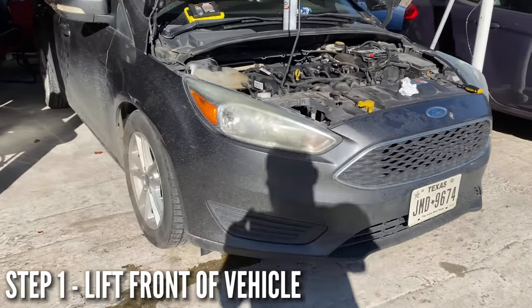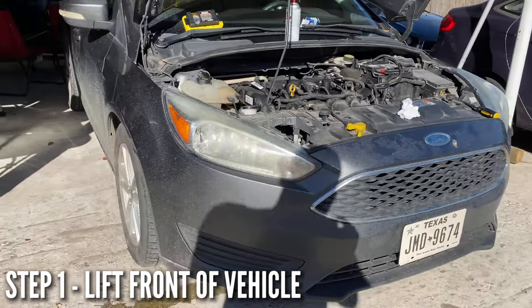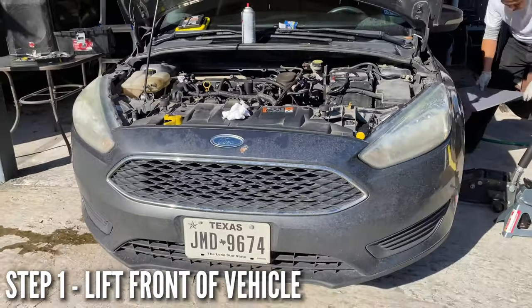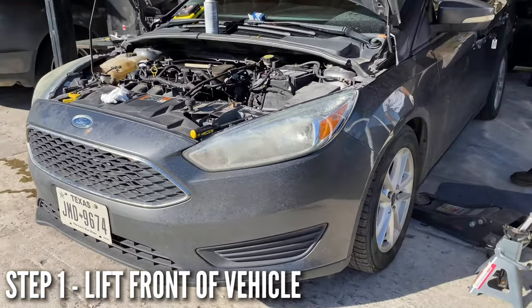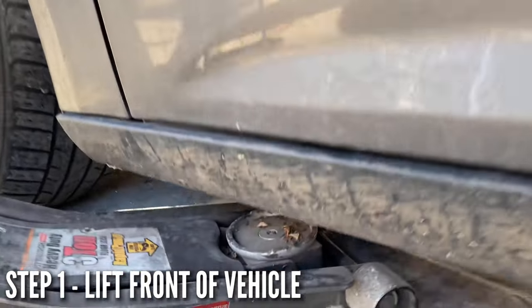The first thing we're going to do is lift the vehicle. I don't believe it's necessary for you to do that, but we're going to go ahead and do it to make it easier to look underneath. Here we go — we're going to raise the vehicle using our jack.